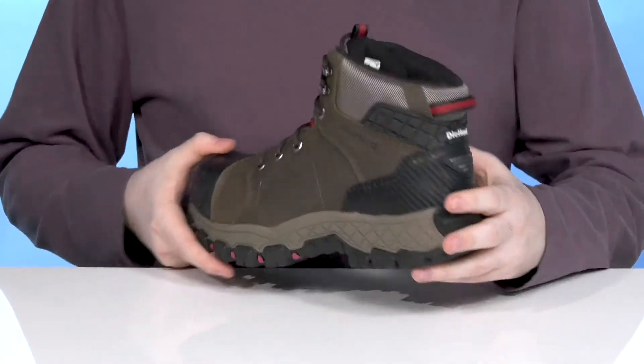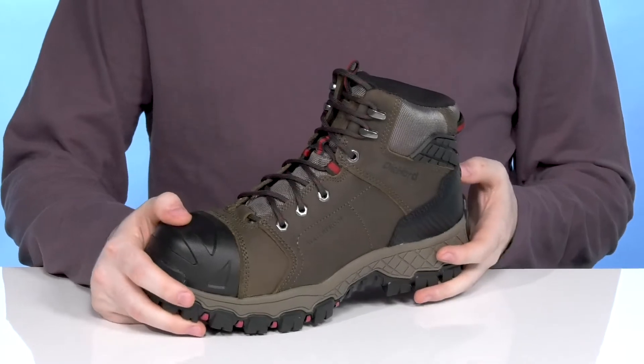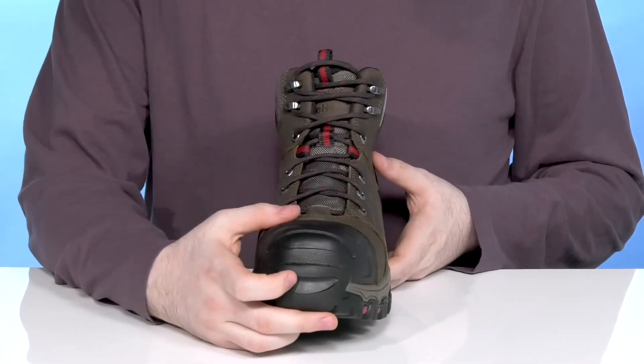There are also some synthetic overlays adding a lockdown fit in the heel that's incredibly reliable. That system is going to keep it secure, while the abrasion resistant toe is going to keep the boot looking fresh.